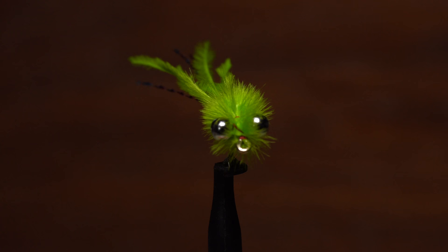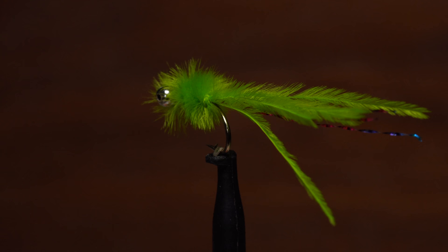This is Rob Snowwhite's damselfly nymph. It's an easy, quick, and fairly cheap tie that works well in just about any body of water, making it an exceptional guide fly.